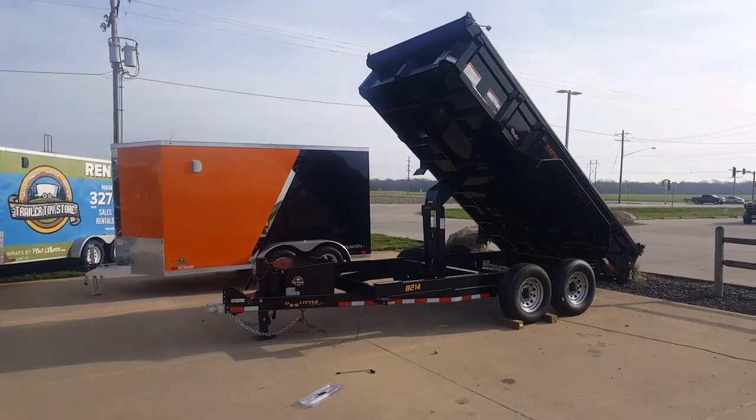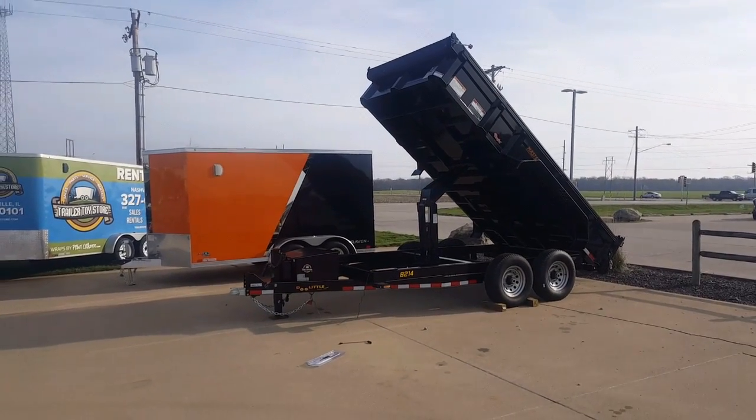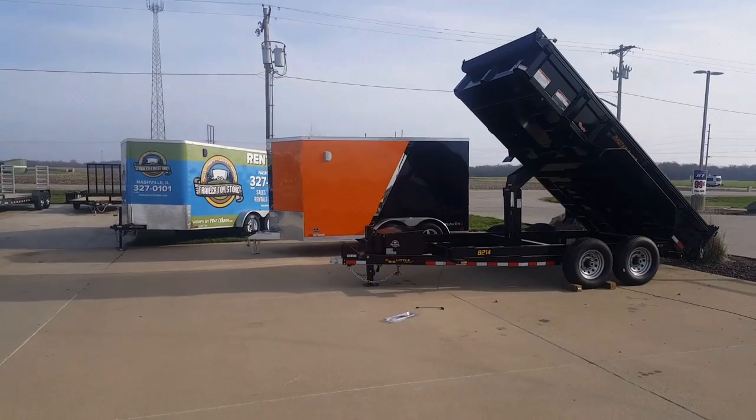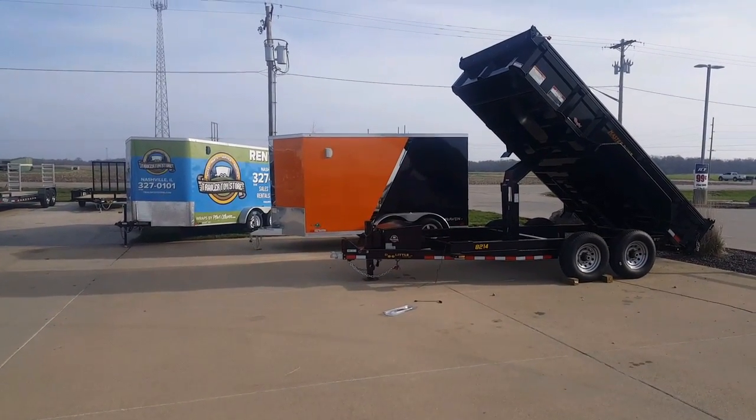Check out our inventory online at TrailerToyStore.com. We also have many parts like this solar-powered charger available in stock to help you with your hauling needs. Thanks for watching!